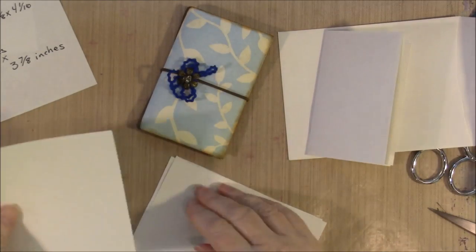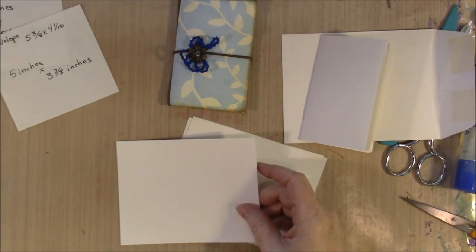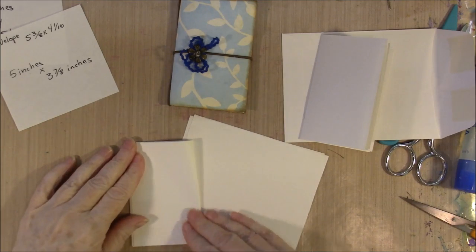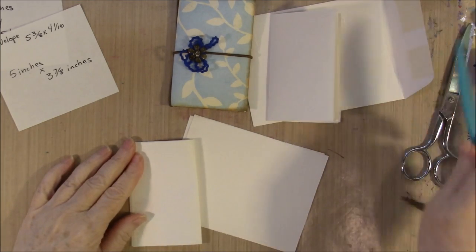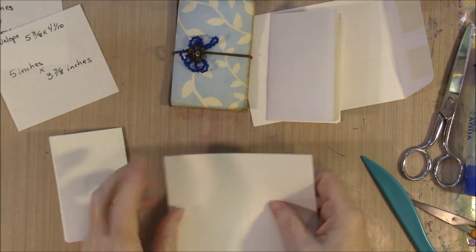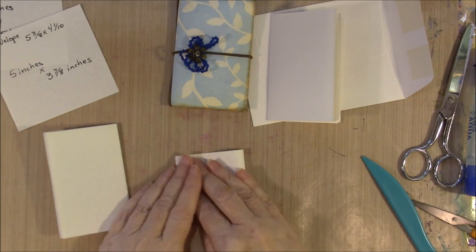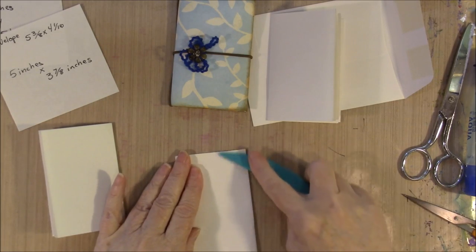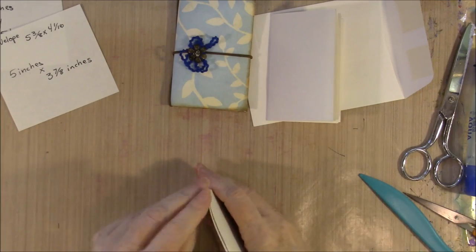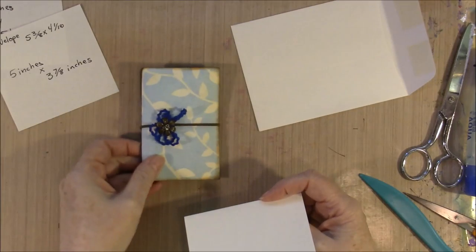We're going to fold the papers just like we did the big ones — fold them in half. This signature I'm not going to sew together; it doesn't seem to need it. And it's nice to be able to take your little notes from your purse out. But it does mean that your signature will be replaceable.